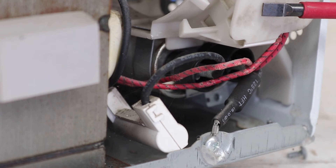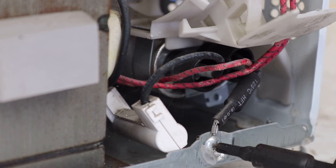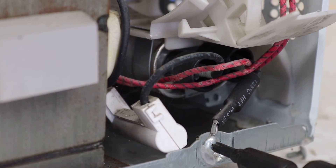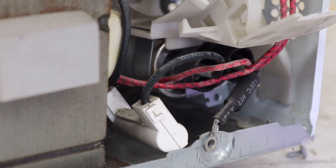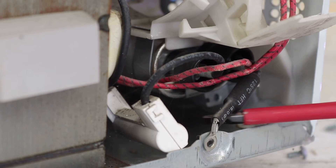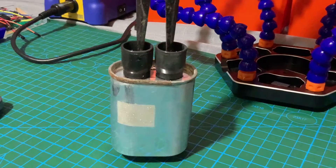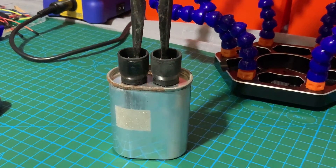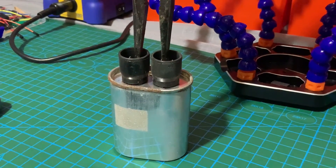On this model, the capacitor is fixed to the fan assembly, but it's still possible to discharge the capacitor before removing it. You can make a capacitor discharging tool that essentially consists of two probes and a high power inline resistor, so that you can short the capacitor in a more controlled manner. I might make a separate video on how you can make one of those yourself, but if that's not something you have on hand, you can also discharge the capacitor by simply shorting the two contacts with an insulated screwdriver or a pair of pliers.